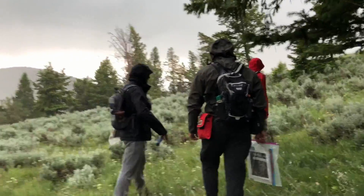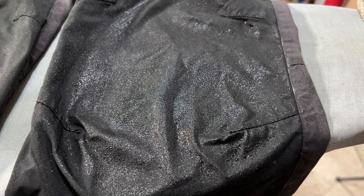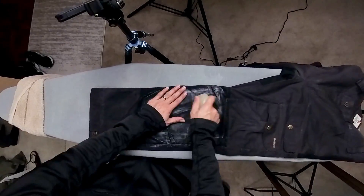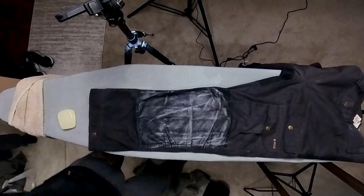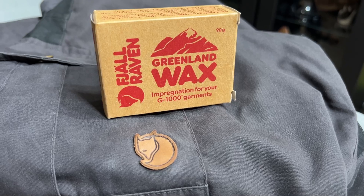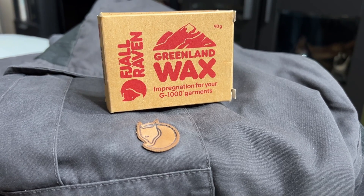Will G1000 fabric with Greenland wax hold off a bit of mist for a couple of minutes of light rain? Yeah, but it doesn't take much more than that for this fabric to wet out. And being 35% cotton, it takes a very long time to dry in comparison to the nylon pants. The part that especially kills it for me is how fragile the Greenland wax treatment is — if you want to keep them waxed, you should not wash them, period. And whenever you do reapply wax, it can easily take 30 minutes per garment. When compared to other products at a fraction of the price and none of the high maintenance upkeep, it's a pretty clear winner. Don't buy G1000 fabric and Greenland wax for water resistance — it seems like basically anything else will do the job better.